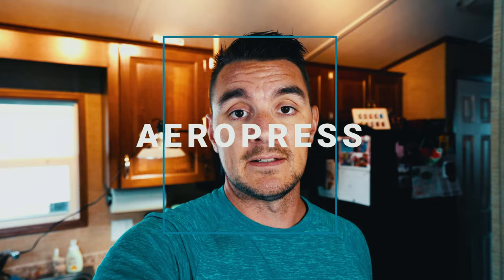Hey there, welcome back. Hope you're having a great day. Today I'm gonna take you through my process of brewing a cup of coffee, as is often needed in the afternoon, with one of my favorite brewing devices, the Aeropress. It's nothing fancy, makes a great cup of coffee and it's quick and easy, so let's get into it.